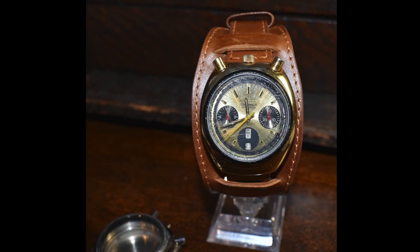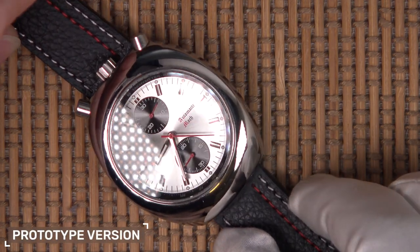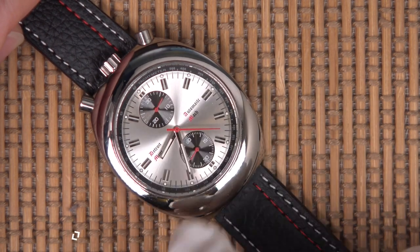The issue with these early Citizen ones is they're quite hard to find in good condition at a reasonable price. A lot have redials and for me it just wasn't really worth the risk of finding one on eBay. Then came along the prototype, and this is really a love letter to those bullhead chronographs but with modern internals.